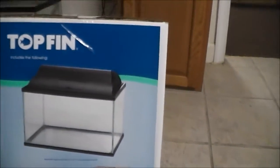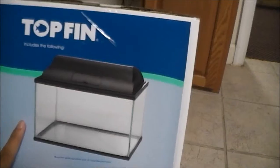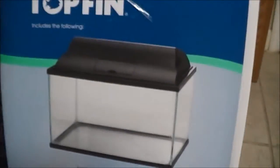I got this from PetSmart — I'll post a link down below in the YouTube video comment section. This is what it comes with: the case, the hood, and the light. It's a 15 volt light.